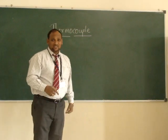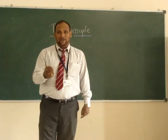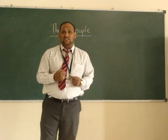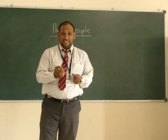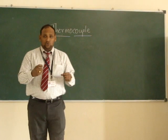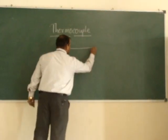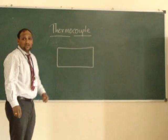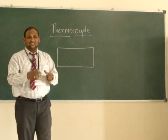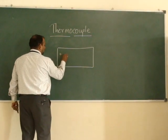So how this works and how the measurement of temperature happens with the help of metal, we can see in this. In the previous lecture of RTD, we have seen that whenever a metal is heated, the molecules inside the metal start to move. Suppose this is a metal part, and in this metal part there are a number of molecules, and in the atoms there are a number of electrons.